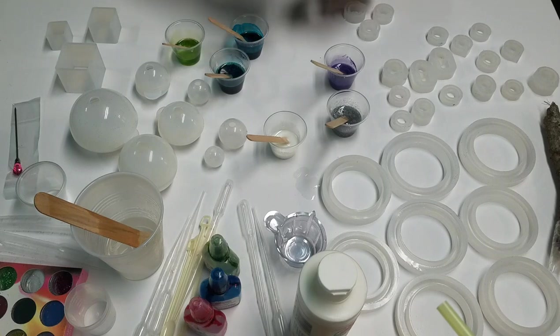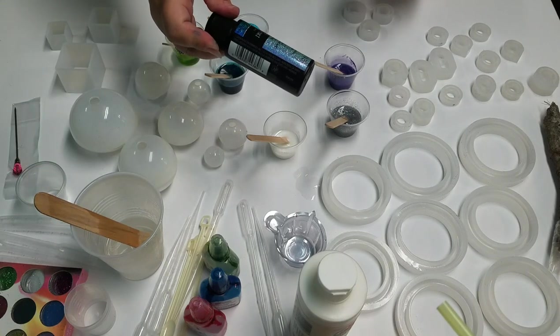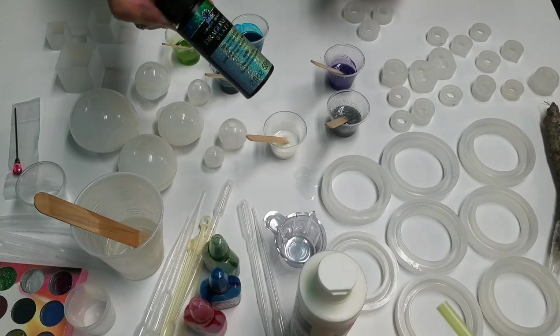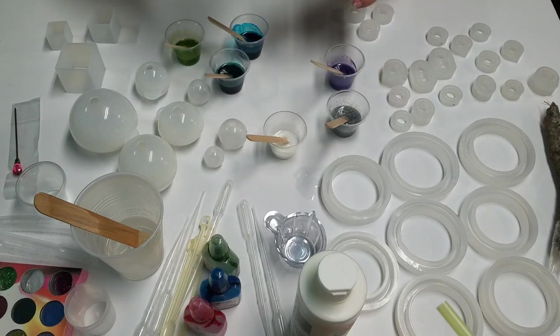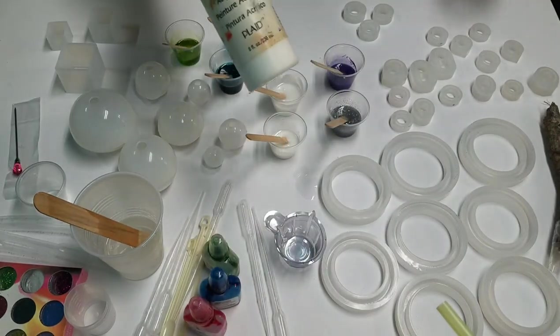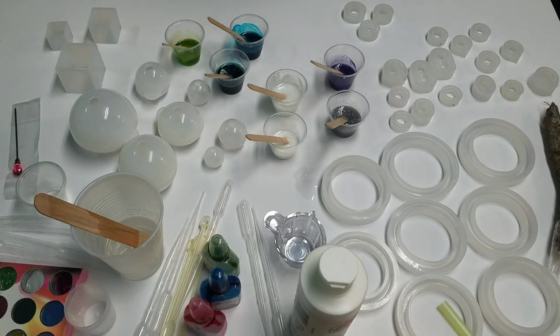This happens to be the Dragonfly Glaze Color Shift in the blue-green-gold color. So it's a white, but it's got these little fine glitter pieces suspended in it. I believe it dries clear — it says it's a top coat. We'll see what happens when I use it in these molds. The white is just this acrylic craft paint.